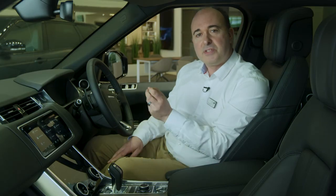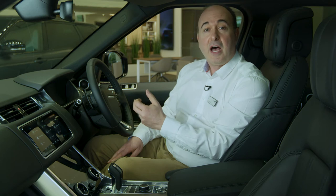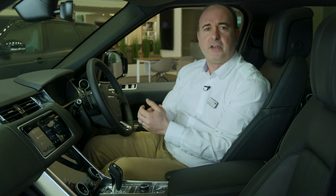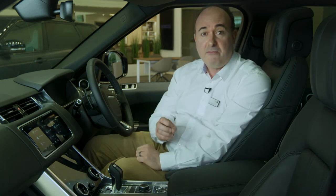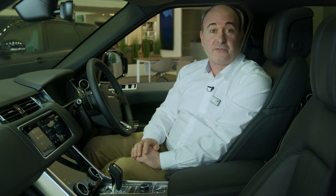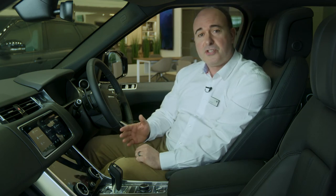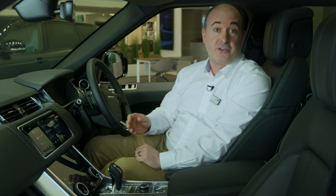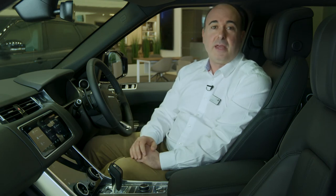The car can be set to recognise different drivers, either by using different smart keys or the signal from their mobile phone, so the system can develop separate profiles for each driver's preferences. If memory seats are fitted, this starts with automatically putting the seat in the correct position for each driver. It can also analyse behaviour to pre-select navigation routes based on your regular routine, store audio preferences, and remember climate settings.